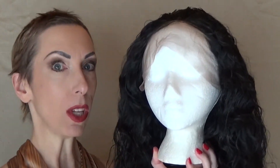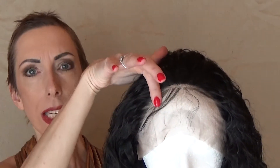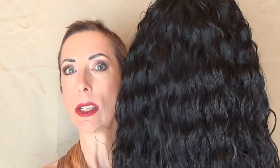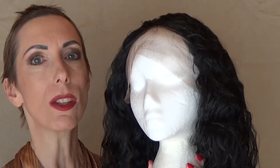Hey guys and girls. I have another Amazon find. This beautiful wig is 24 inches long, 180% density, with beautiful loose waves. It has an ear-to-ear lace front and the lace is quite soft. It has baby hairs for styling, and the top has an extended lace front — almost like a monofilament top — so you can have some parting space. This wig retails for $31.90 on Amazon. The wig cap is 22.5 inches in circumference, a little larger than the average 22 inches. Let's take a closer look at this really affordable great find.